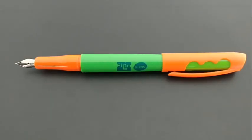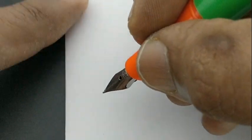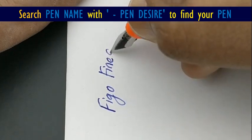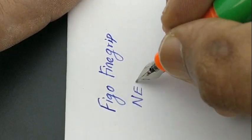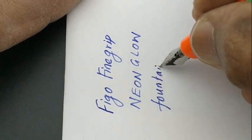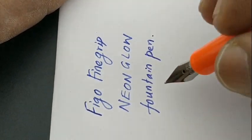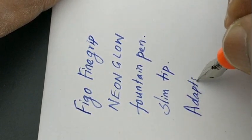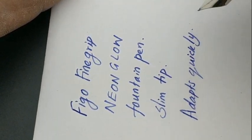The ink barrel appears to be fixed so that we can fill ink directly. You can check if there is any bleed after the threading of the tip. Nice writing tip from the nib — it adapts to your handwriting quickly.